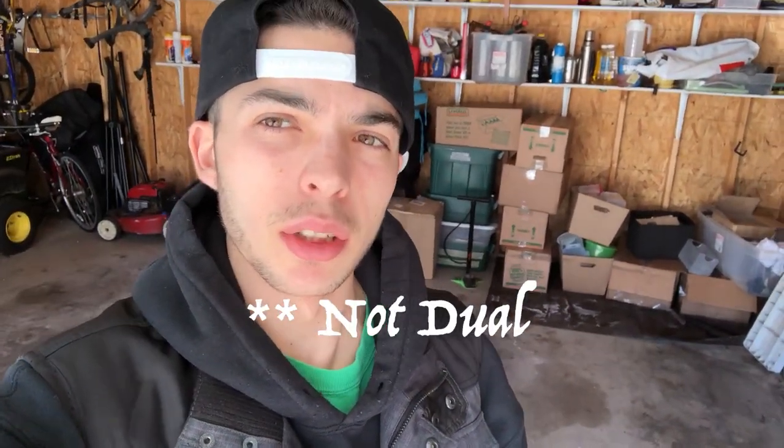The JBL 818SP — just a single dual sub — just arrived. Thank you FedEx, shout out to you. You guys probably hate me right now but it's your job. So we're gonna do a little unboxing. I got this unboxing shank and we're gonna unbox it.